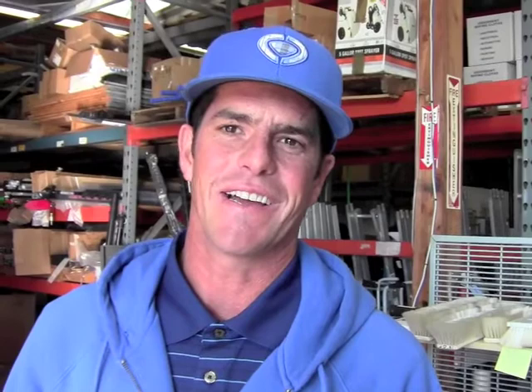My name is Christian Dorn. I'm the owner of A Clearview Window Cleaning, and I'm here at Jay Reisenstein for their seminar. Today I'm going to be doing a presentation on residential window cleaning.